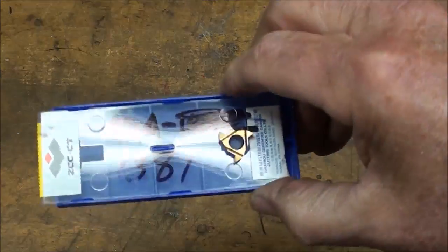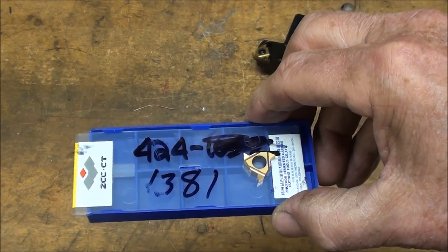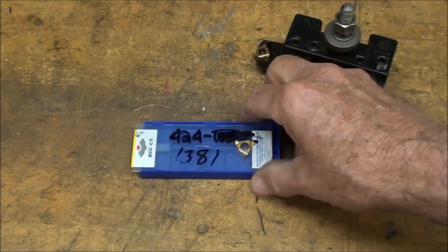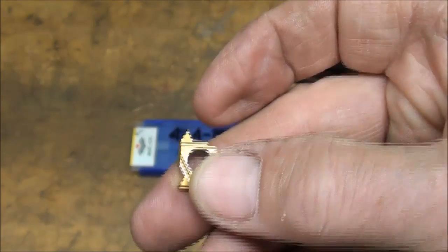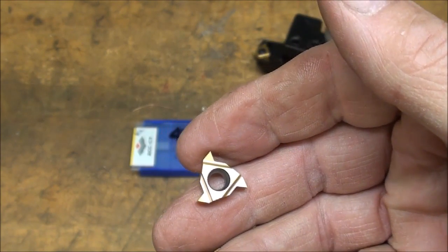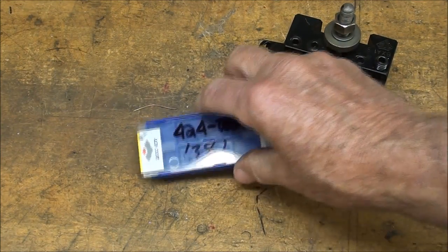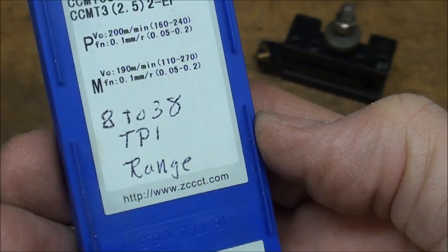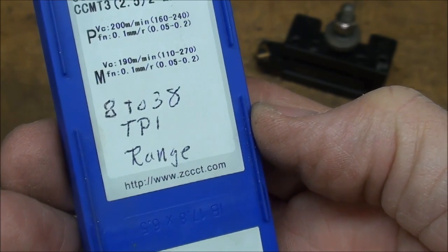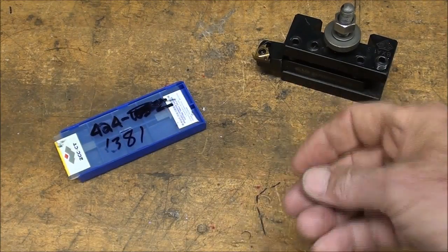This is the number of the insert — I only bought two of them because those aren't cheap; I think they're $10, $12, $15 a pop. But you've got three tips, so maybe they're $3 or $4 each. Perfectly ground at 60 degrees, ready to use. This particular one is for anywhere from 8 to 38 threads per inch, so it will thread in that range. They make a different size also, but that's probably the most popular one you'd want to use.